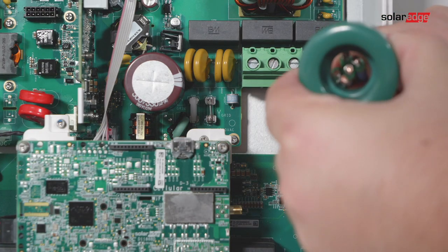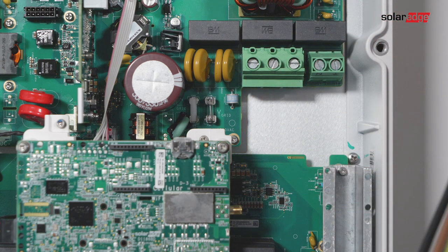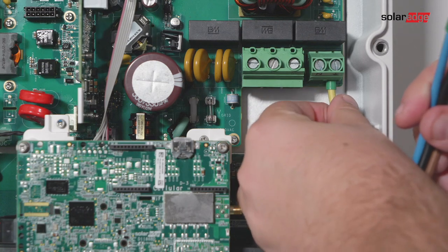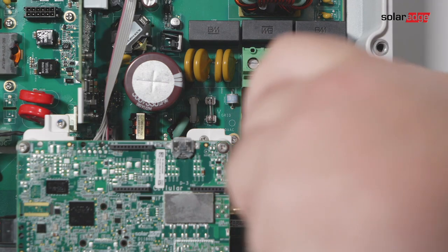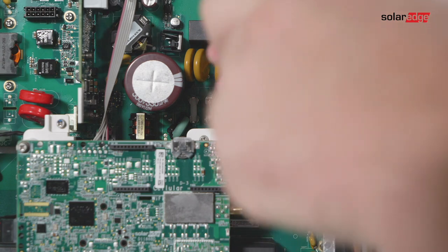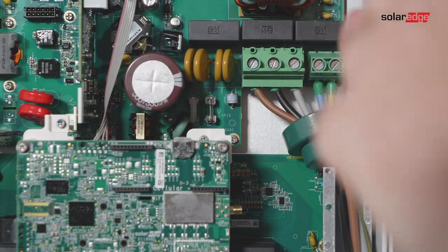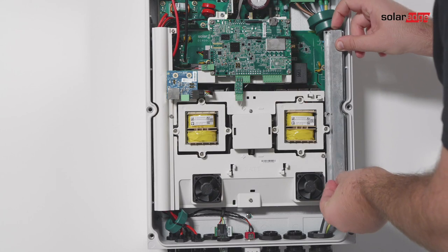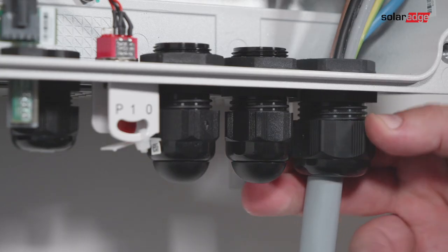Thread the AC cable through the two ferrite beads supplied with the inverter — 148 millimeters and 139 millimeters. Connect the AC cable to the AC terminals, connecting the grounding wire first. Tighten the terminal block screws and check that the wires are fully inserted and cannot be pulled out easily, then connect the tunnel cover back and tighten the AC cable gland.